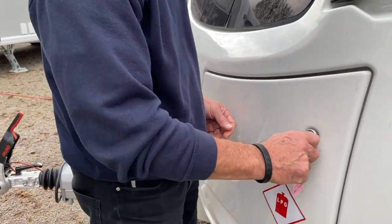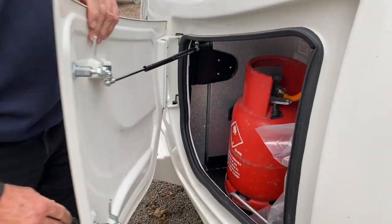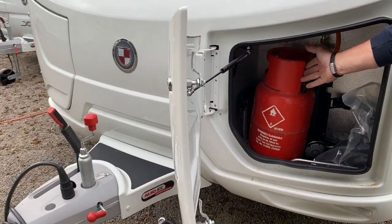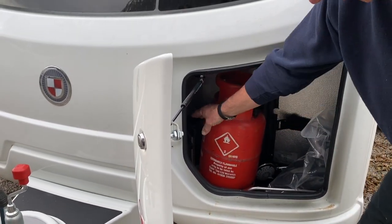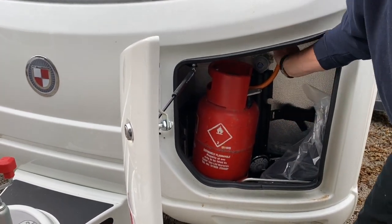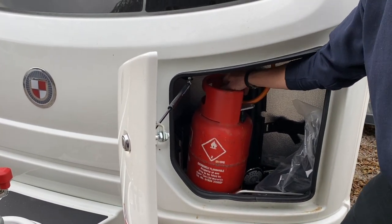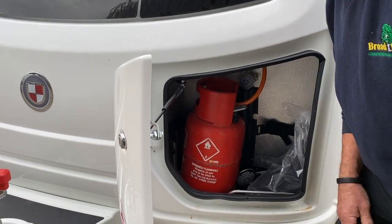We have got the gas supply on in here. It's a gas strut which keeps the door open and gives good access to the gas lockers and containers. There are two brackets — one for each gas cylinder. Each comes with a hose tail — a pigtail — that connects to the cylinder, and you turn the supply on and off on top of the bottle.